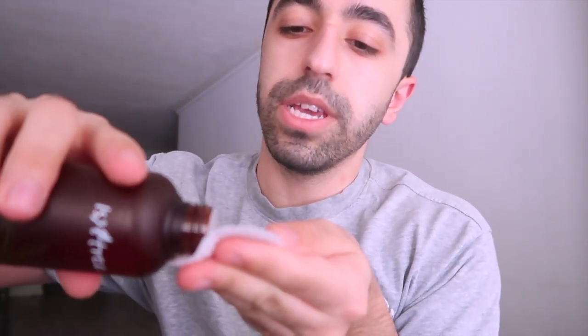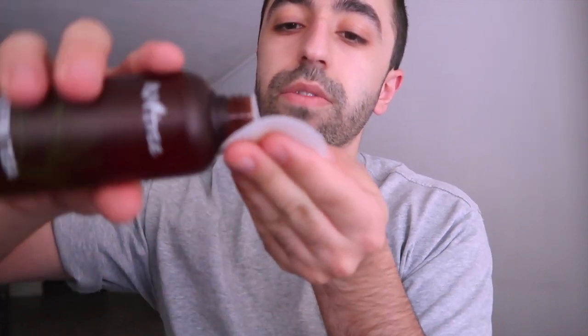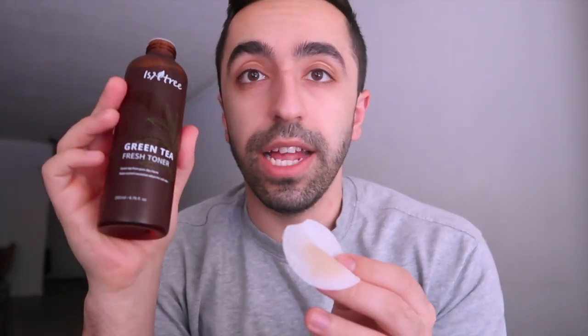I'm going to pour some onto a pad to show you the color. As they mention on the website, a lot of toners dilute the green tea too much and don't use enough of it — but this one has more than 80% green tea in it, which is impressive.